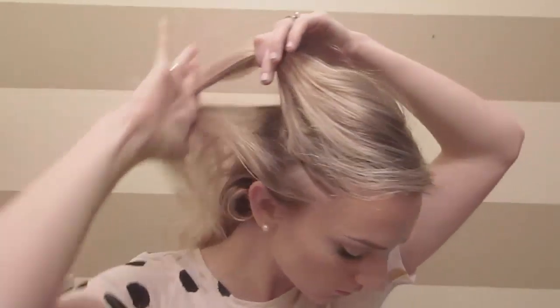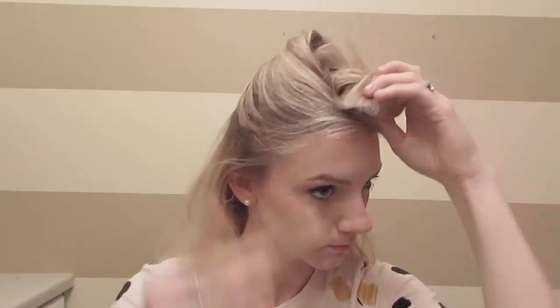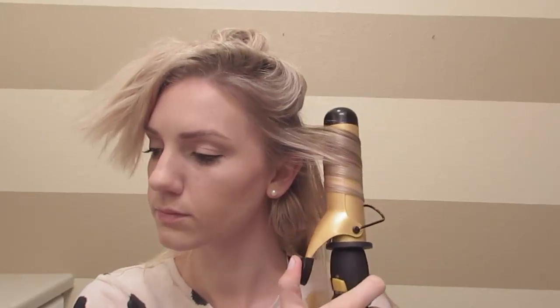Now you'll take a section about two inches above your ear, clip the top up, and you'll do the exact same thing. As you're pinning the curls up, pin them in the direction that you curled them, so make sure you're rolling in the way that you curled them. And if you start running out of clips, just take out the ones from underneath and put those back in.